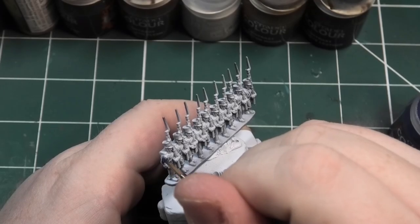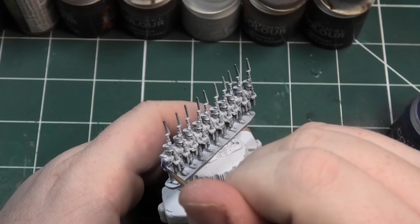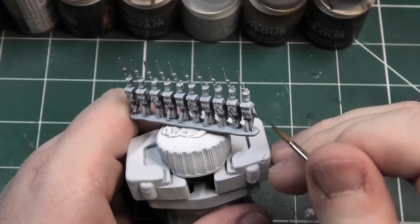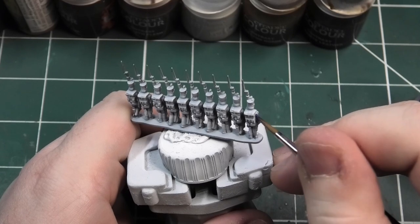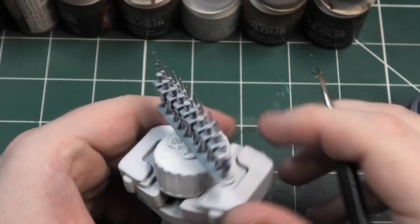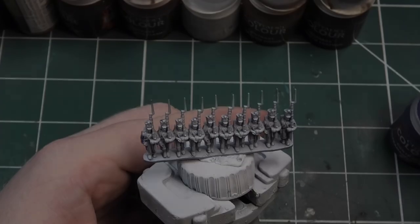The first colour we're going to be using is Ultramarines Blue from Citadel's Contrast range, and this is going to be used to paint the jackets. Just bear in mind on the front of some of these miniatures, just underneath where the arms are, you've got to get in there and paint some blue as well, because there is a little bit of the jacket exposed there too.